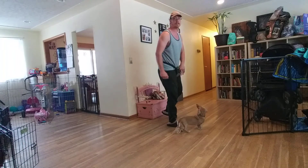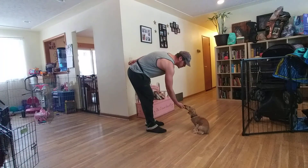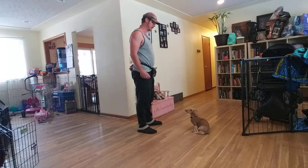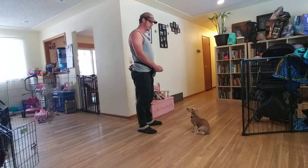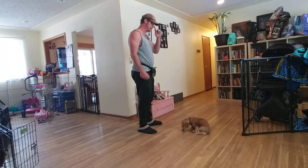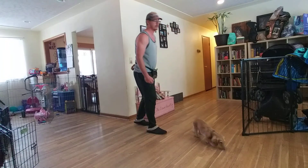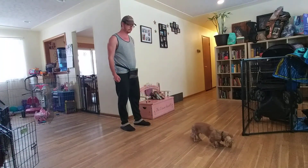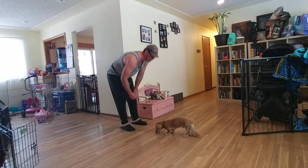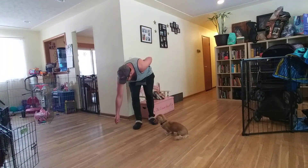Next we're going to do a name game exercise with the little guy. I call Doug's name, take a treat, drag it up towards my face, and let him know he's done the right thing by making eye contact. Next I make it a little trickier — I drag it out to the side and have him come back and make eye contact. Then I toss a treat down on the ground, call his name, and he has to make a 180-degree turn and come back towards me.